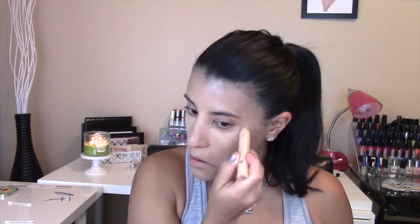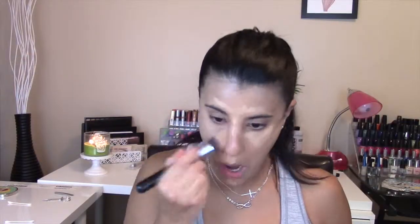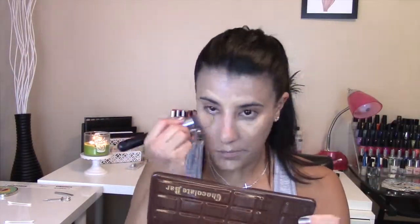For those dreaded under eyes and to highlight my face, I used L'Oreal's True Match Crayon in Medium Light, then blended it all out with Sigma's Tapered Kabuki in F86.